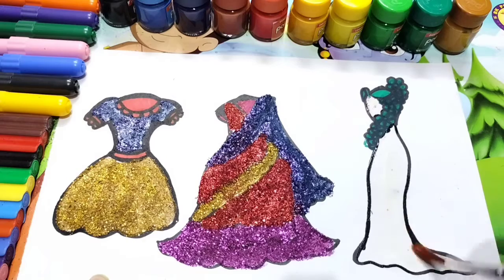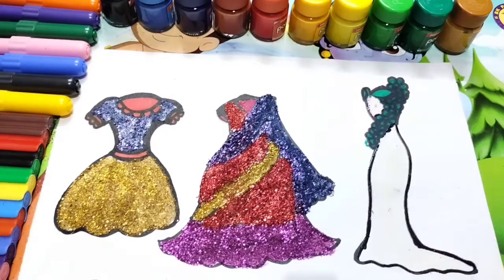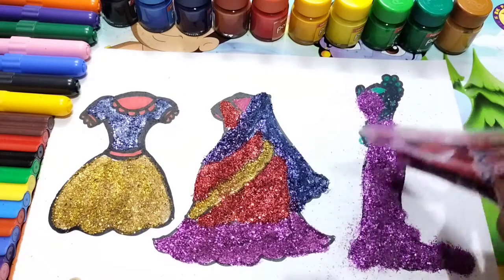Wow, how gorgeous is it looking. You should also try it at home. If you like my video, please subscribe to my channel for more videos. Bye, my little friends.